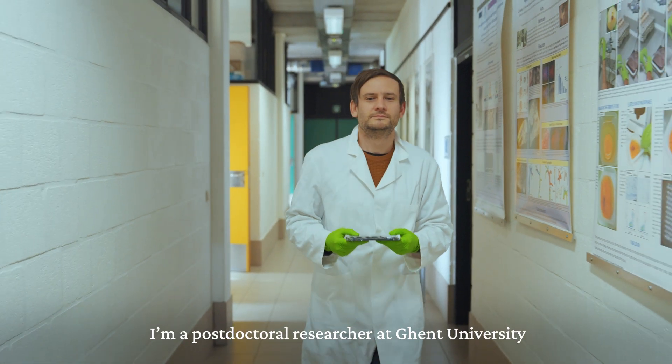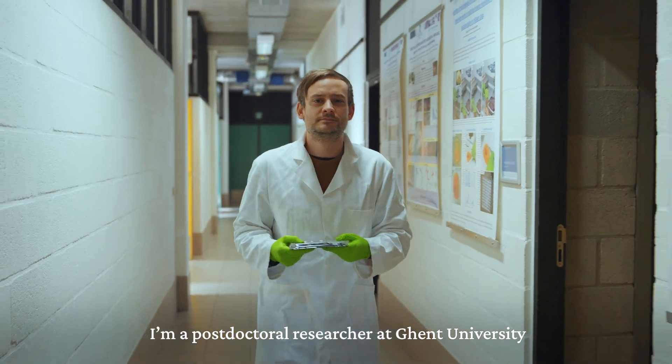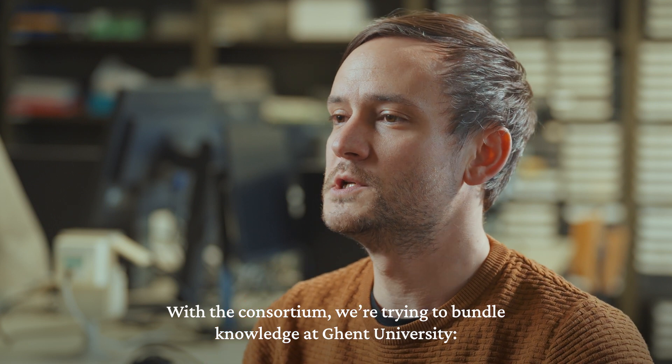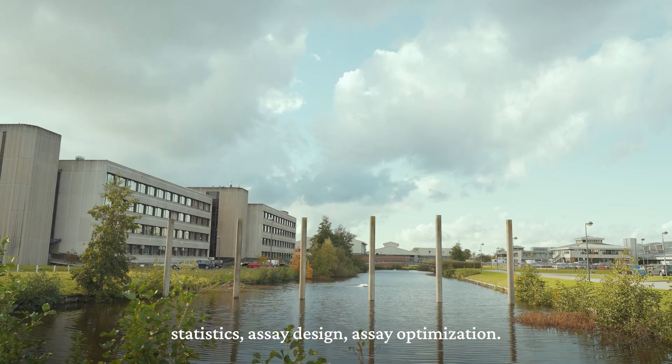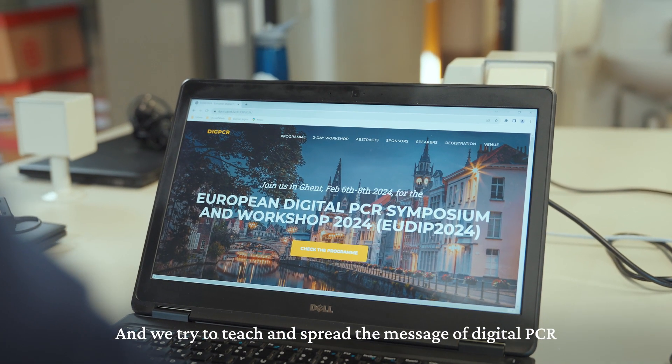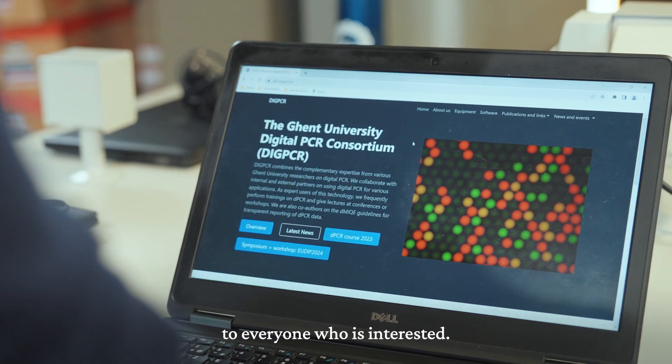Hello, my name is Wim Tripsteen. I'm a postdoctoral researcher at Ghent University and a fellow coordinator of the Ghent University Digital PCR Consortium. With the consortium we're trying to bundle knowledge at Ghent University — statistics, assay design, assay optimization — and try to teach and spread the message of digital PCR to everyone who is interested.